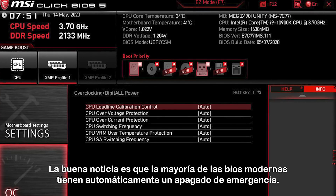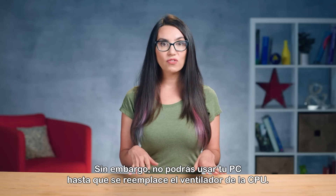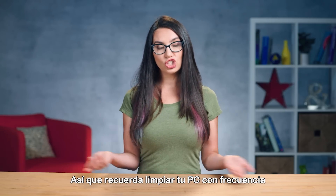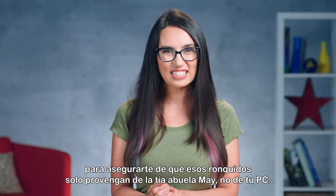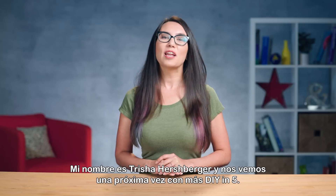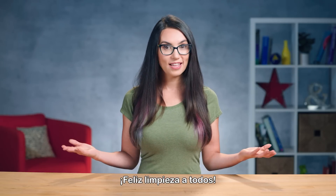The good news is most modern BIOS automatically have an emergency shutdown in place. However, you will not be able to use your PC until the CPU fan is replaced. So please remember to clean your PC frequently to ensure those snoring sounds only come from Great Aunt May, not your PC. My name is Trisha Hershberger and I'll see you next time with more DIY in 5. Happy cleaning everyone!